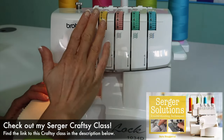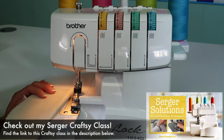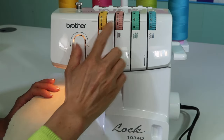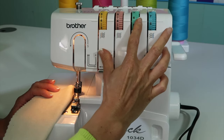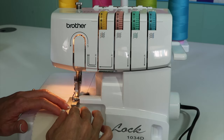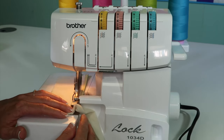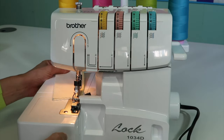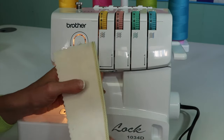So many people feel like they need to adjust their tensions on their serger, but on the Brother 1034D, let me show you a few tricks about tension. Number one, if anybody comes and adjusts your tensions, start by putting it all back to the default setting of four. That way, when you serge, you will see that everything should be fairly balanced, because if you're using the same threads in the serger and quality threads, that will make a difference, and everything should be fairly equal.